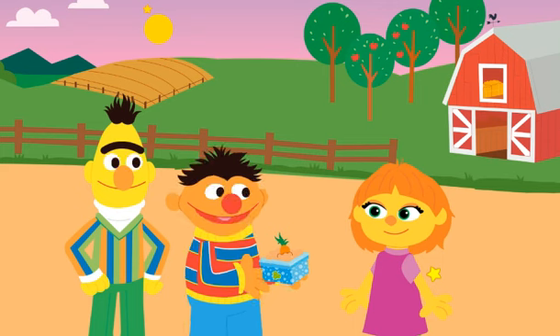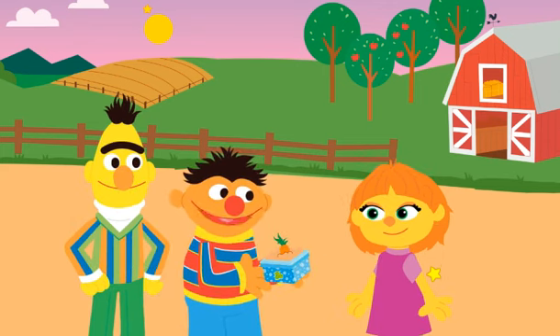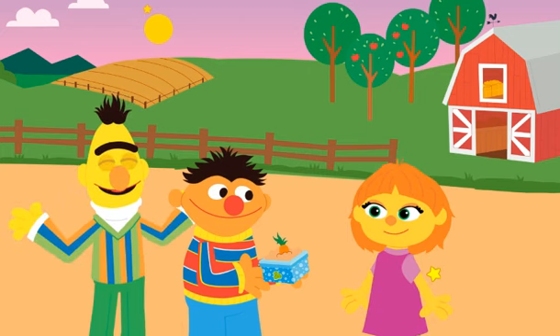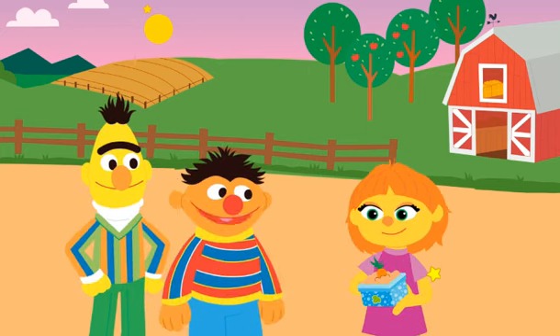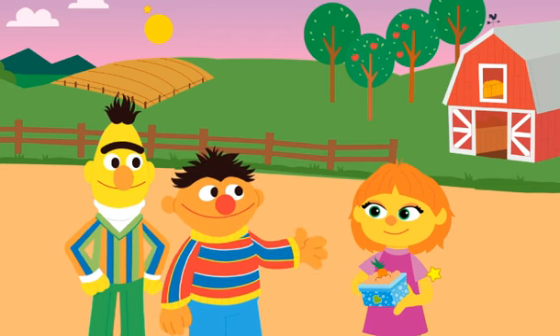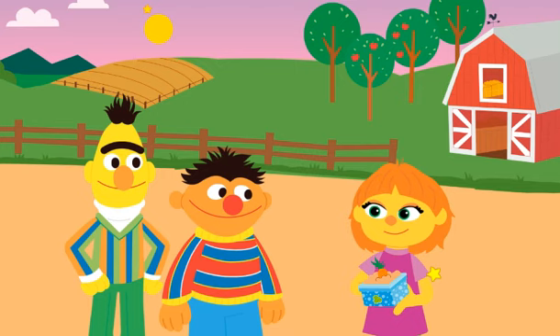Hey, you know what, Bert? What's that, Ernie? This would make a great gift for Julia. I was thinking the same thing. We upcycled a planter and grew you some carrots. Yay!